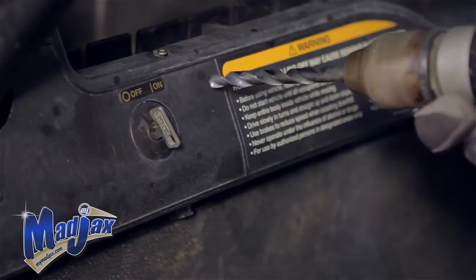Now let's get started. Our first step, we're going to drill the hole out for our push-pull switch.